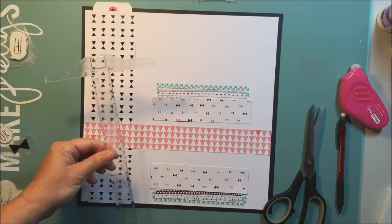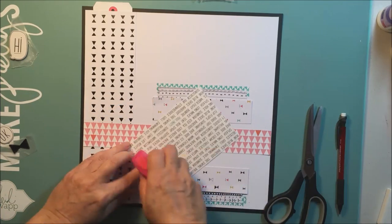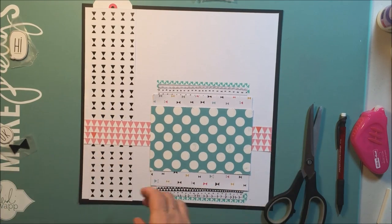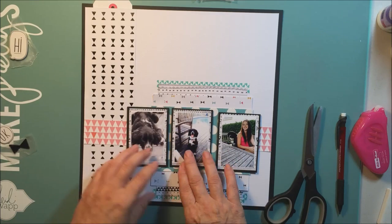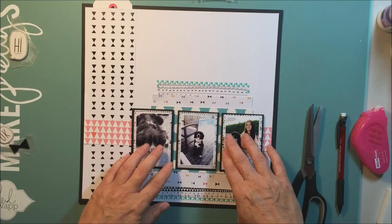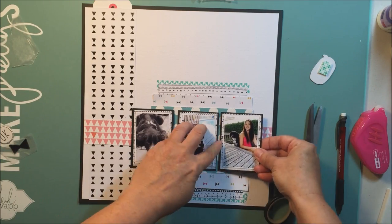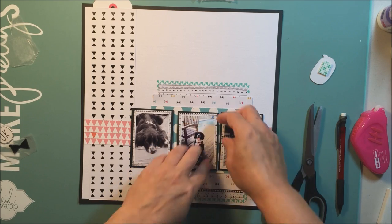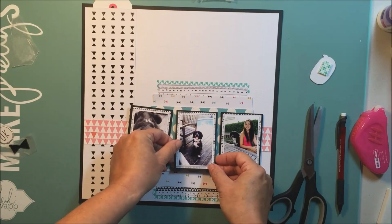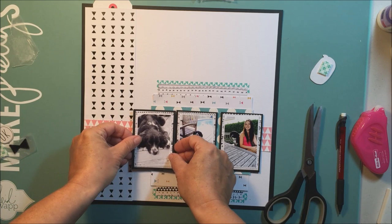I find that washi tape tends to be one of the things in my kits that doesn't end up getting used, so I have to get that sorted out. I'm just measuring to make sure everything is aligned properly. I really love this October Afternoon paper — we got some in our kit and I think I ended up buying more because I just really liked it. I'm going to stick those down using foam tape.